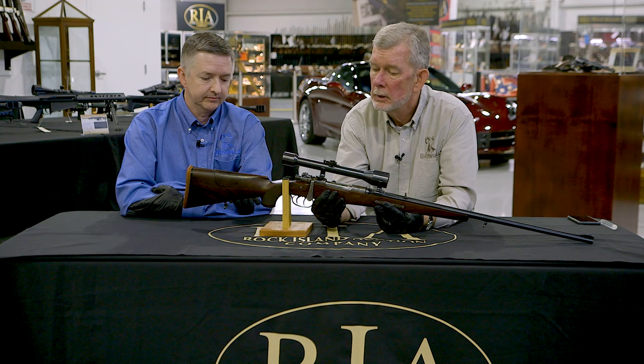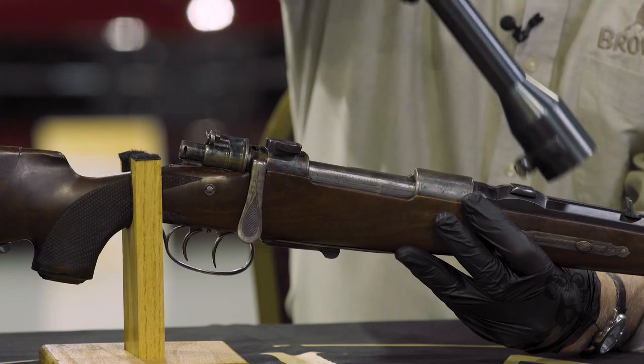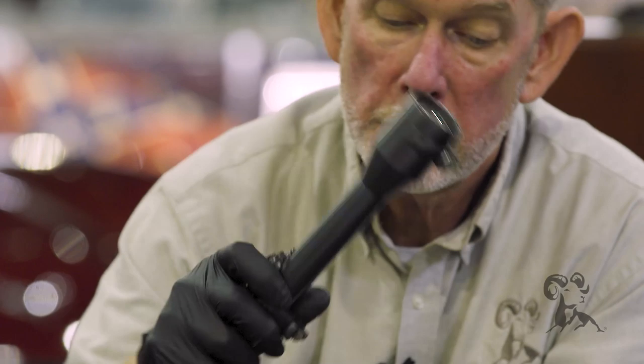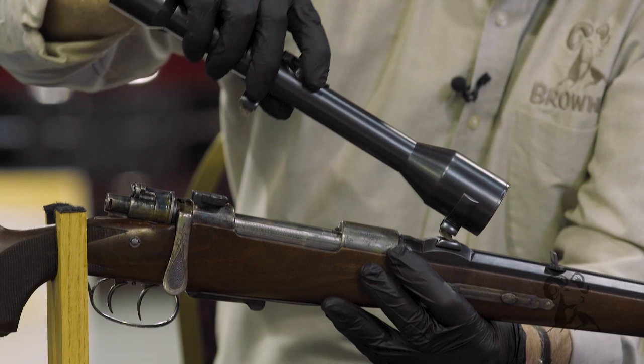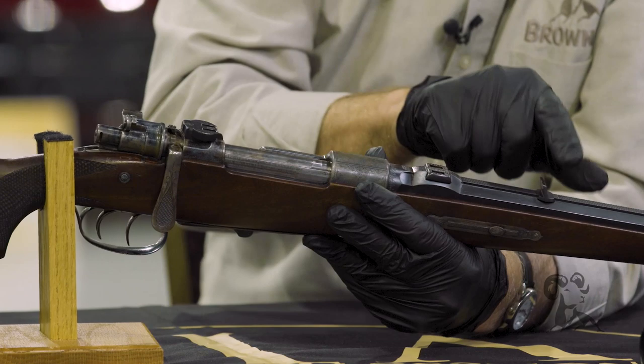It has a detachable scope with claw mounts. The mounts are soldered to the scope tube, which was normal back then — they just take the scope all the way apart; they weren't sealed with nitrogen or anything. Setting that aside so you can see a little better: color cased receiver, and a matted rib going all the way up the barrel with an express sight.